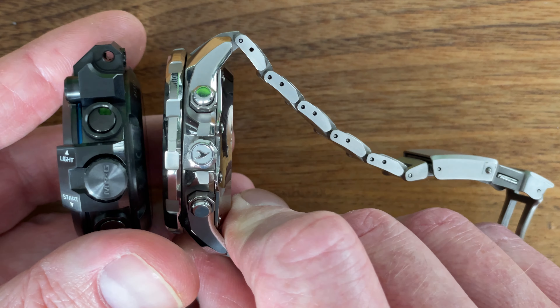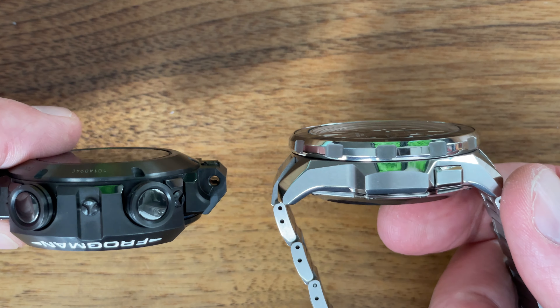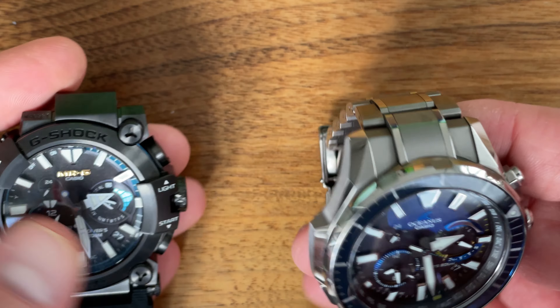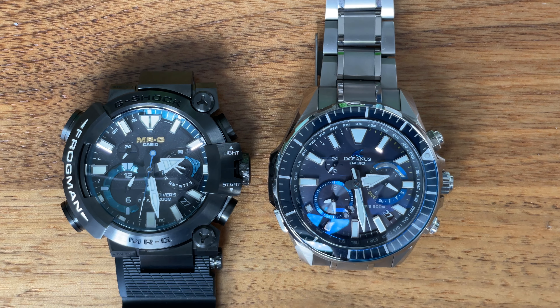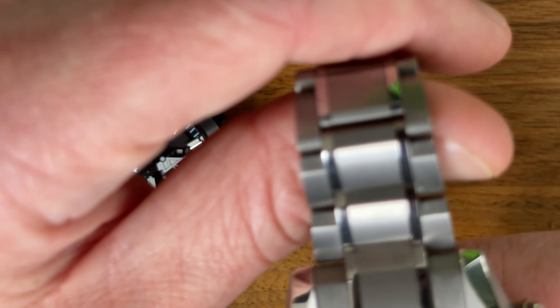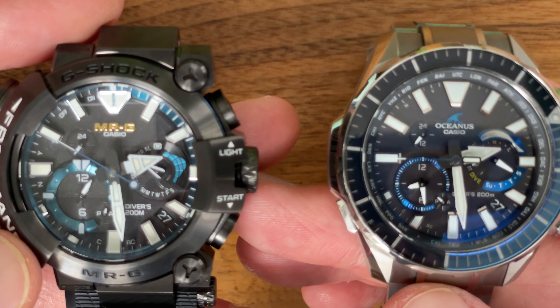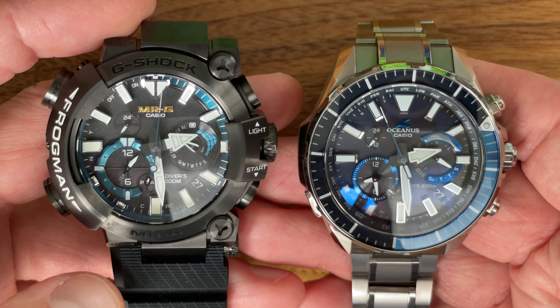The frog has a lot more X-factor; the Oceanus definitely has X-factor too. I've had the Oceanus for a couple of years now; the frog is a new acquisition. I'd say they're both weekend watches — the frog more for exercising or weekends without sleeves. I love that you just pick them up, they get a little bit of light to the dial, flip to the right time and date, and you're good to go without having to set them.